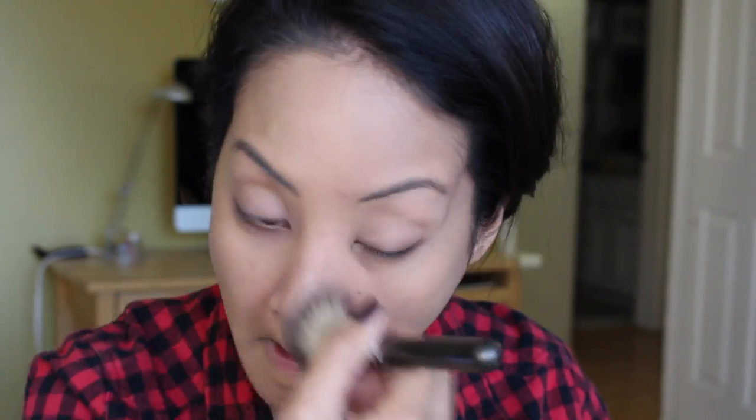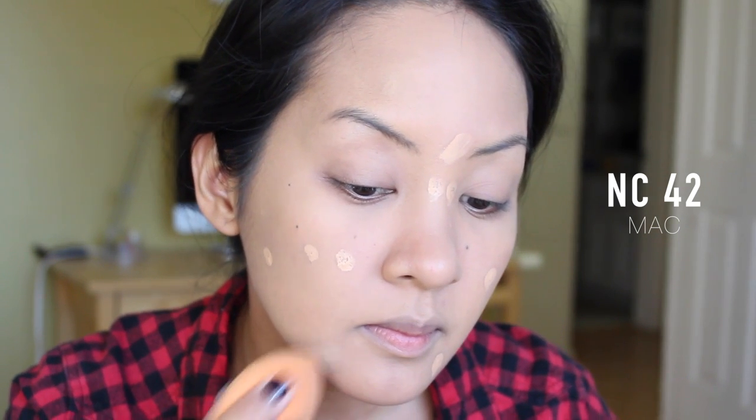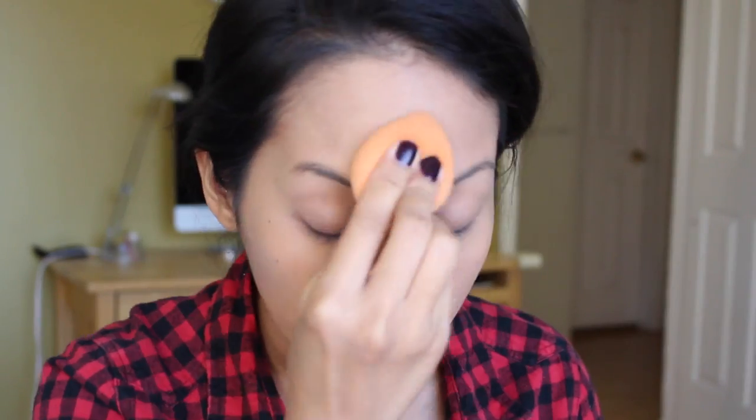Putting concealer here and here and here to cover my blemishes — I'm using NC42. This stuff is amazing, it lasts a really long time. Just stippling that out with the Real Techniques complexion sponge. I think I put it in my top 10 drugstore favorites video, so I'll link that down below if you're interested.